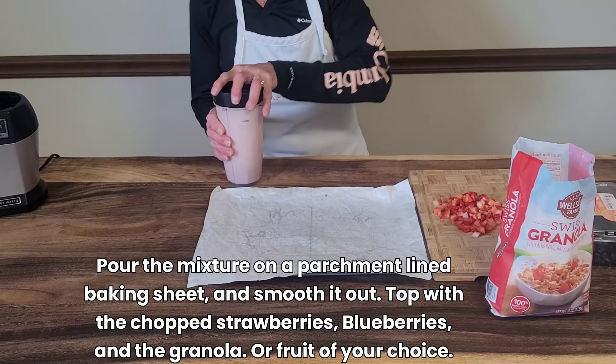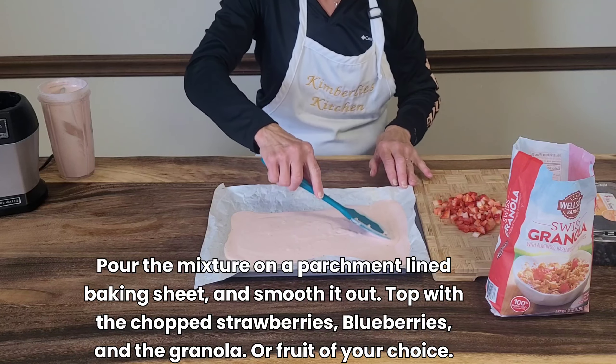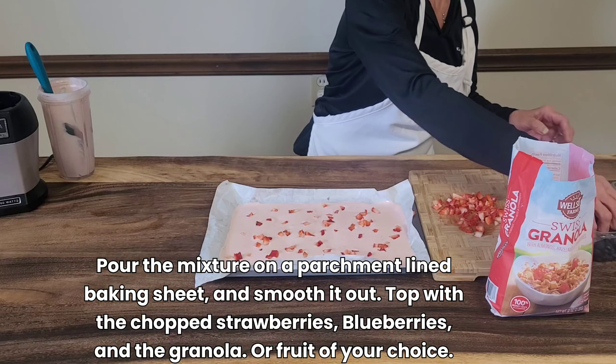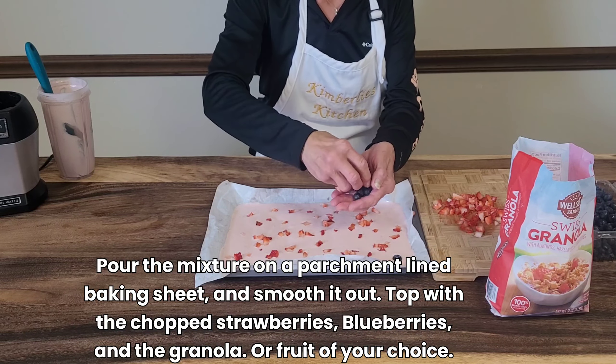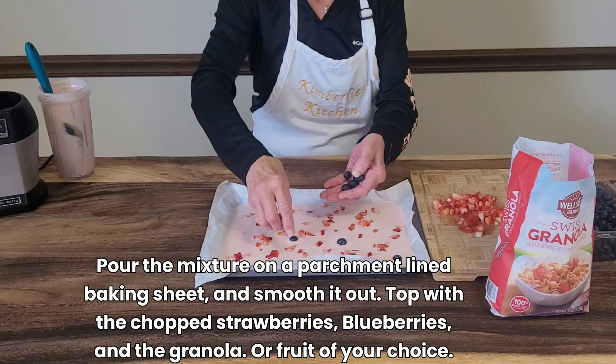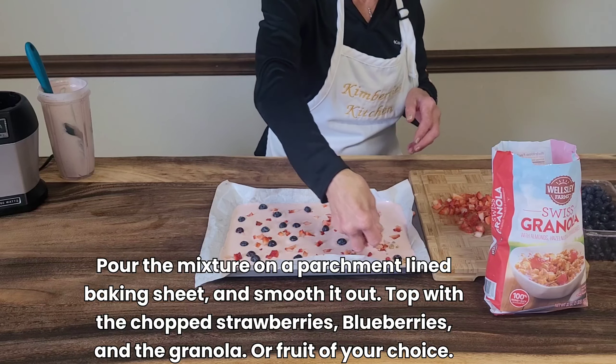Pour the mixture on a parchment paper lined baking sheet and smooth it out, then top with the chopped strawberries, blueberries, and granola or any fruit of your choice.